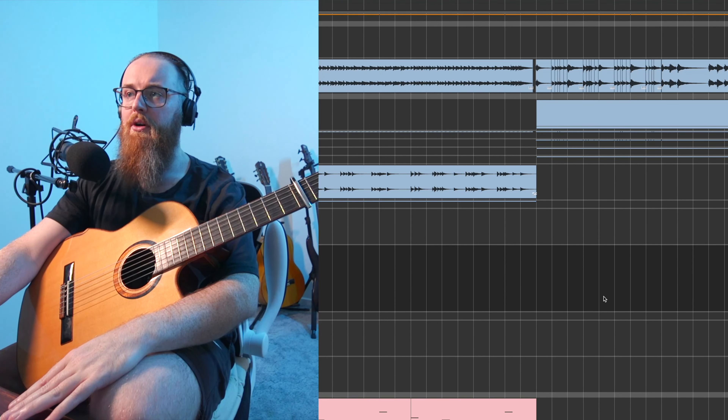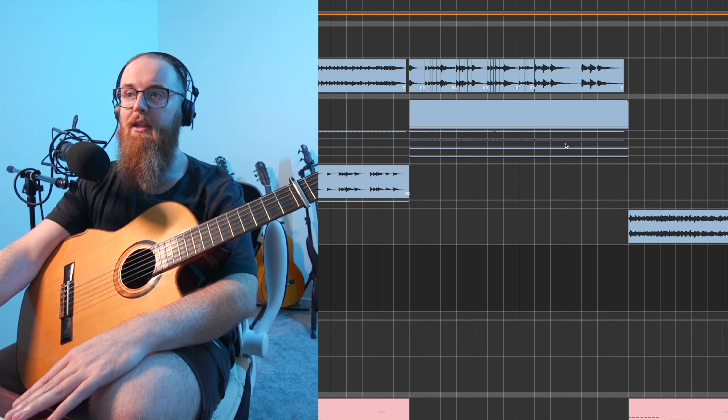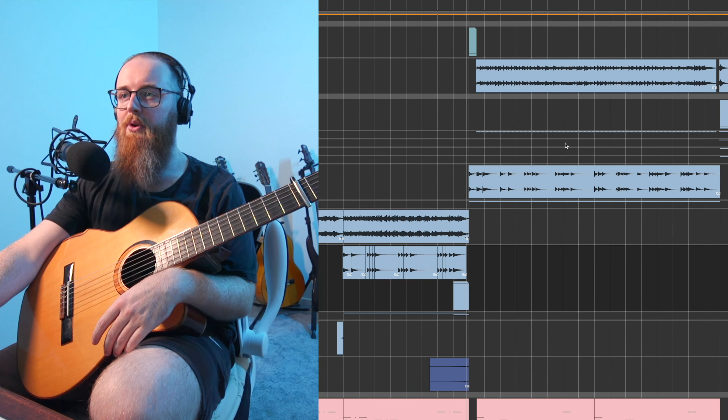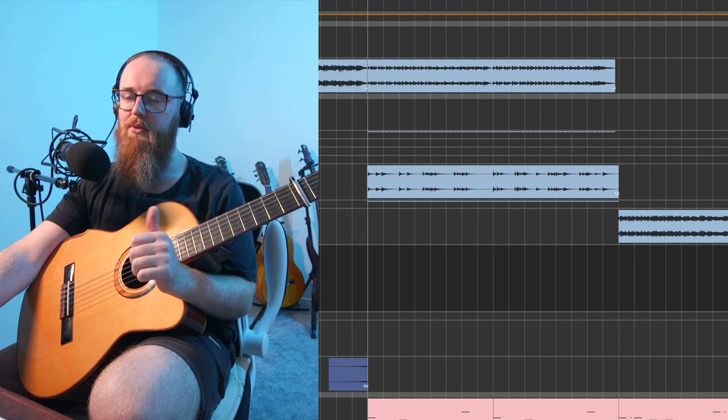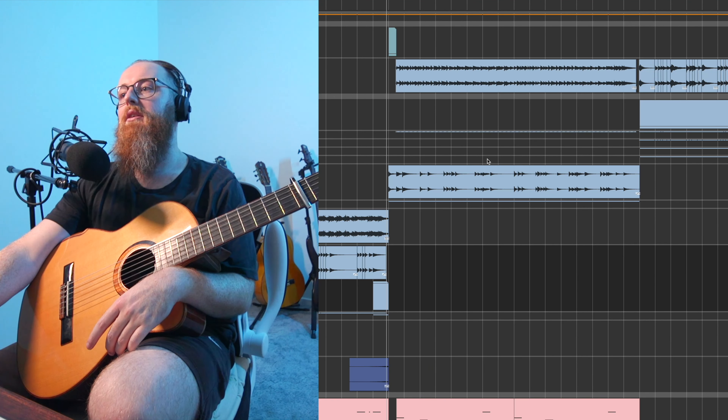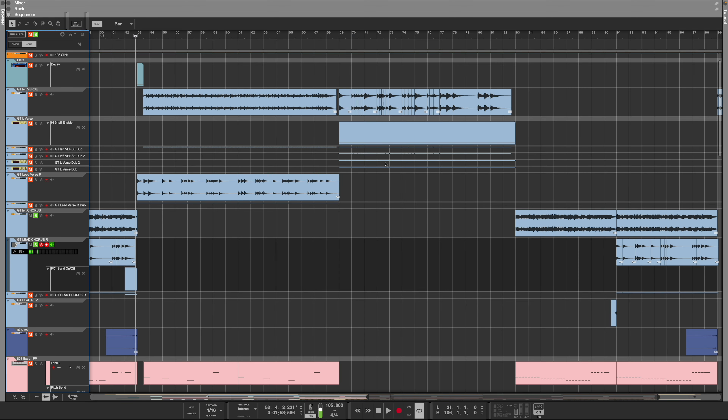That's pretty much all of the guitar work apart from the bridge. By that point you'd have heard the intro, then chorus, verse, chorus, verse, so it might be getting a little predictable. For the bridge I pretty much used the same chords but changed the order of the chord progression, and then again used available fingers to add a little melody in there to keep it nice and varied.